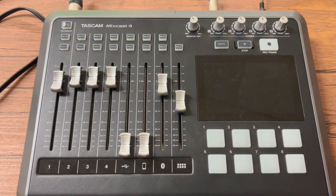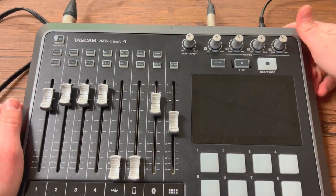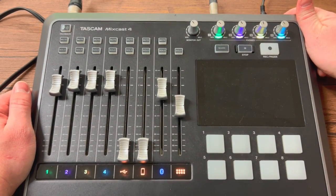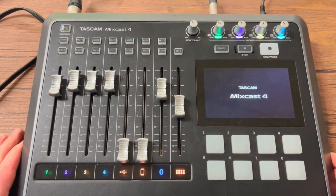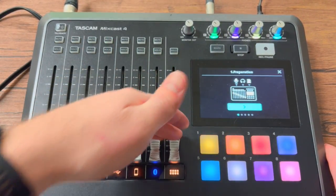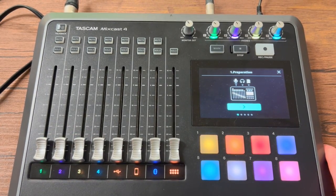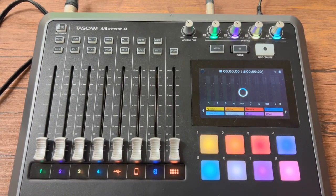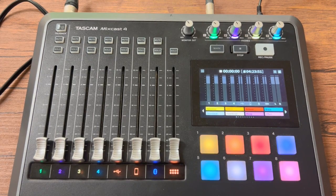To power this device on, the power button is right here next to the power cable. Hold it for a second, the lights come on, release, and then this thing is now firing up. I'll go ahead and take all my sliders and move them down because they don't need to be up just yet. It'll always go to this screen first — it says preparation. I'm going to hit X here, and then it's going to read the SD card.